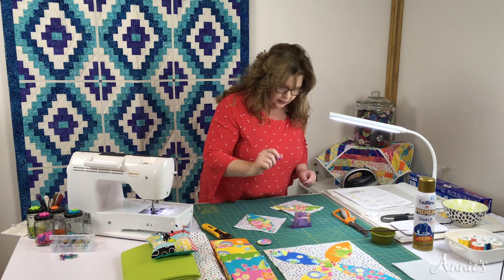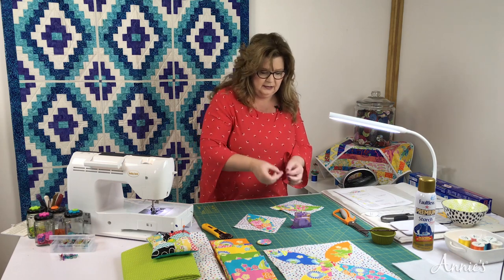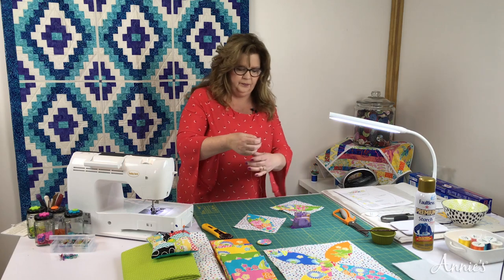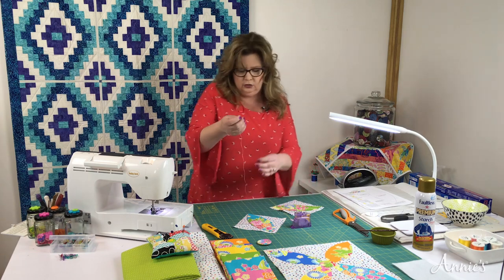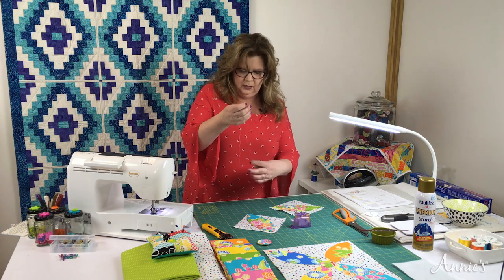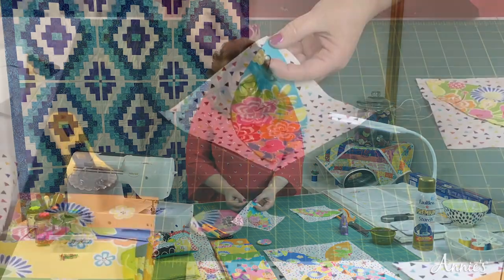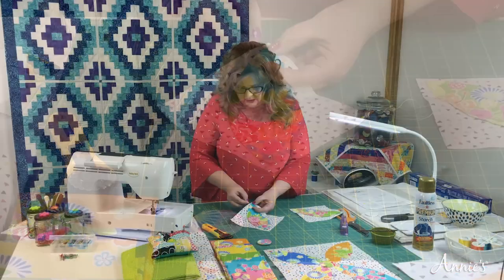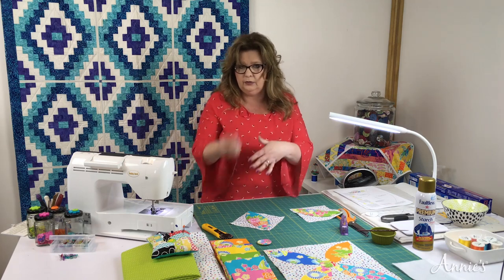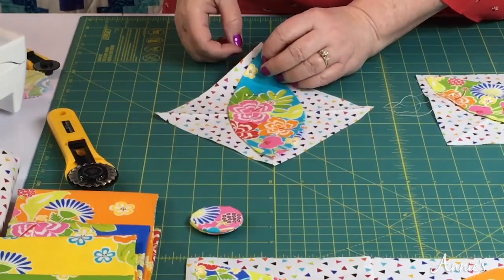Now we're going to hand sew. I've chosen a slightly longer needle so you can see. You don't need to double your thread — you can do one strand. So now we're going to make our knot. You can start by putting the knot on the back — coming through the background fabric, the knot will get buried into the batting and has a softer place to land.